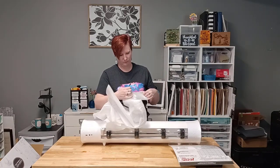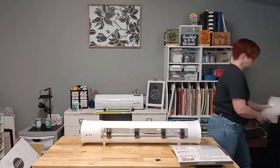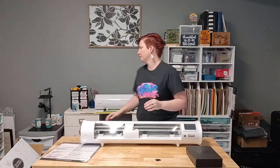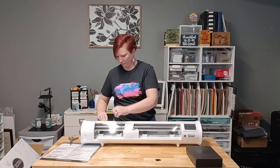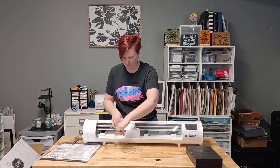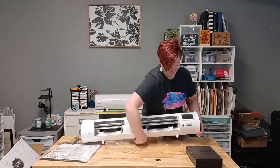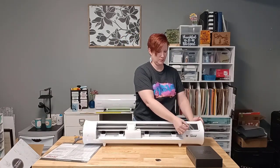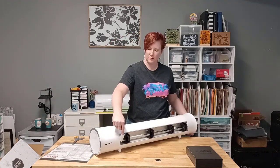So here I am just unpackaging it. It is very, very well packaged in the box for shipping and it has this shrink wrap on it. I'm going to take that off, and then you want to undo all of the packing materials. There's a protective cover on the screen.